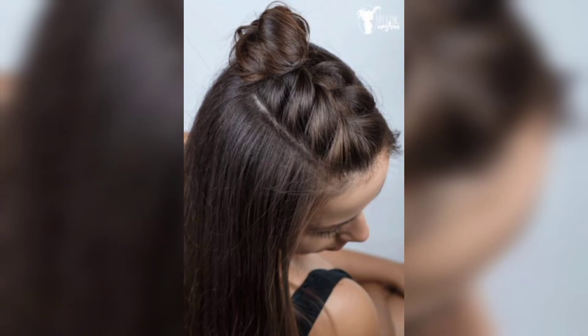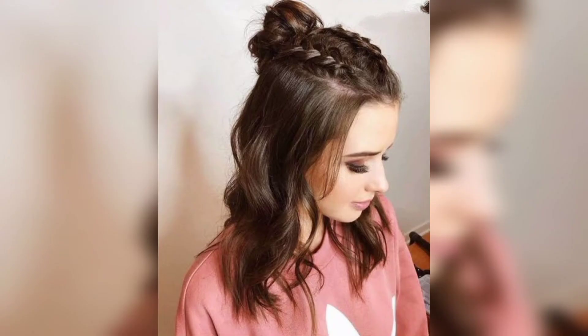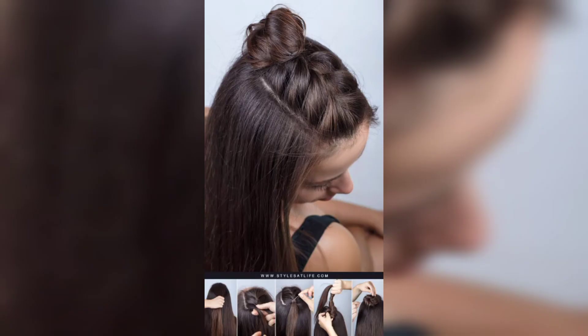For a glamorous wedding look, create very thin twisted braids and use the upper plaits to construct a gorgeous bun. Decorate the hairline with a pearl accessory and secure the bun with bobby pins. The ends of the braids must be sealed by dipping them into boiling water.